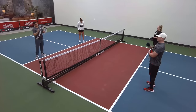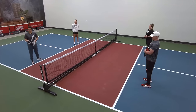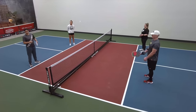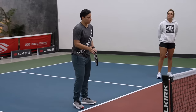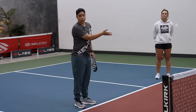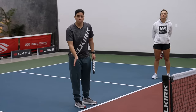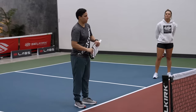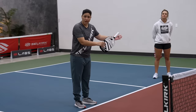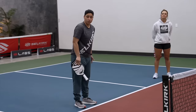So in this drill, Clint and Bethany would hit every ball down the line to start, and then Catherine and I would hit every ball cross court to start. Aggressive dinks are the ones going cross court. The defensive dinks would be the dinks that are going straight ahead. When you're being aggressive with those dinks, you probably want to go cross court because it's a longer kitchen — you have more time and a little bit more margin for error.